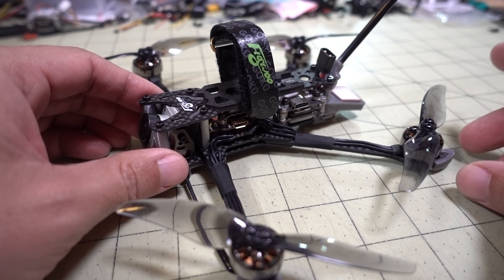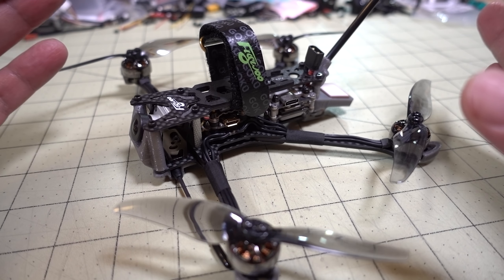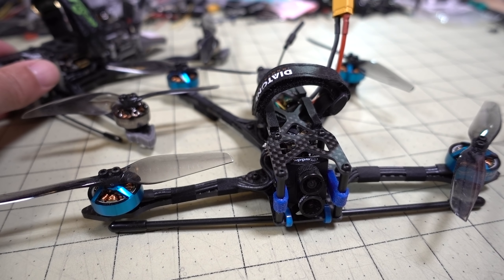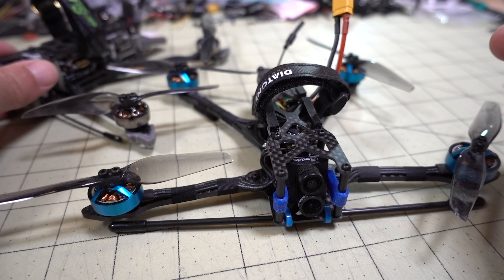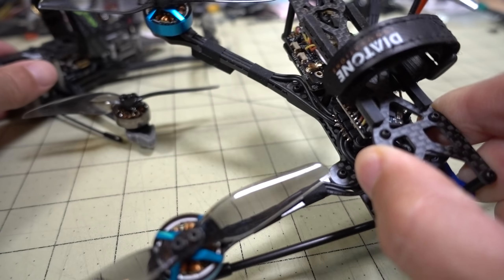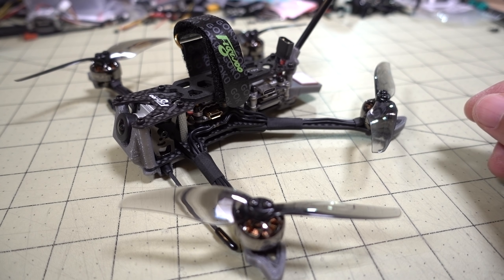This frame has been around for a while. DaveC sent me one about six months ago — it's also four inches and looks pretty similar. You guys never saw a video of it because it became a curse build: the flight controller fried the first time I tried to maiden it, and I haven't ordered a replacement yet. I'm probably just going to tear that down and repurpose it.